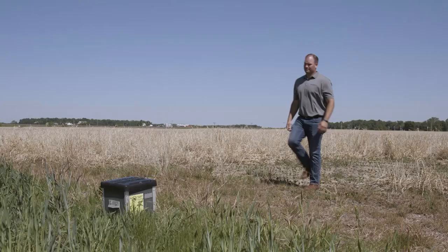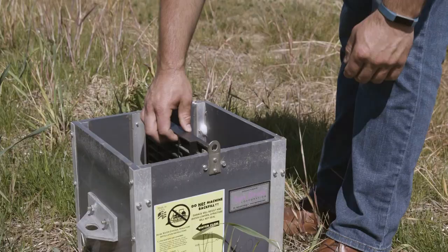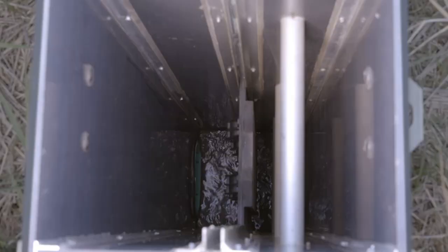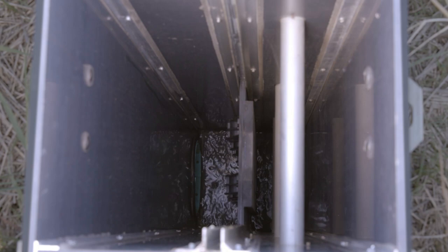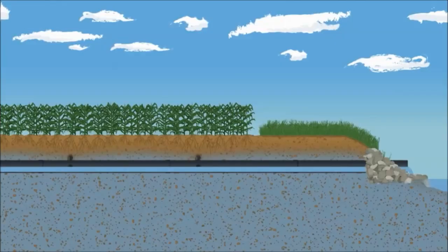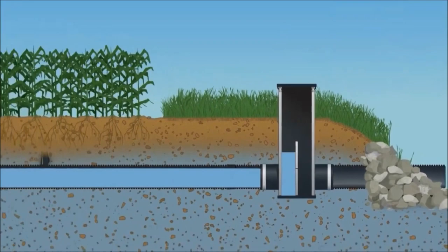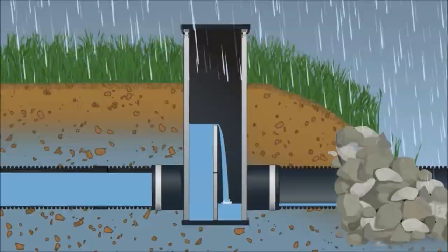But what if we could reduce this flow during periods of the year when we didn't need free-flowing drainage? This can be accomplished by managing the boards within this structure. When the farmer is ready to do fieldwork in the spring, he removes the boards, allowing the soil profile to completely drain. After spring work, the farmer sets the boards to a height about 18 inches below the soil surface. This holds back most drainage water, but allows for a safety valve if there is a large rain event — that water could rise over the top board and continue downstream.